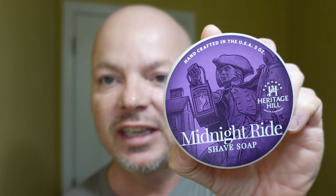In this video, we're going to be using Heritage Hill Midnight Ride and the Rex Console Razor. Stay tuned.